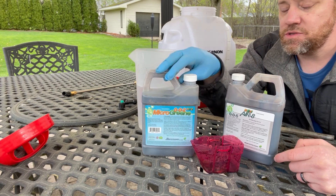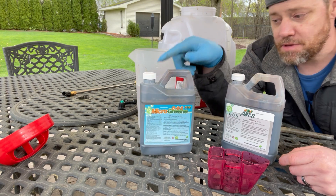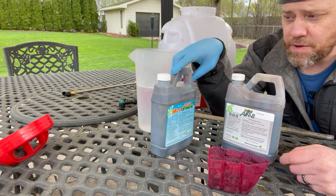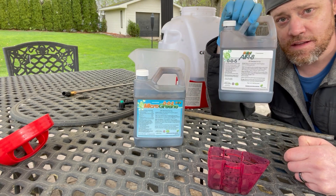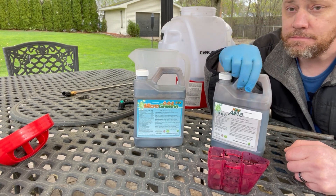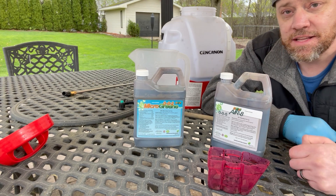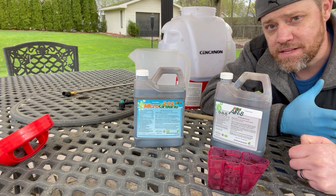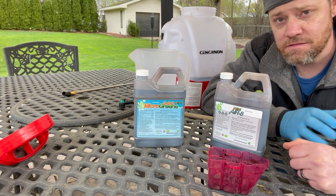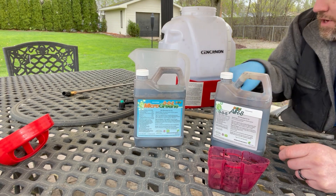The next product I'm going to use is Micro Greens, for my next application probably within a week or two. I like to spoon-feed my yard — I don't like to mix these products together. I prefer applying the Next Aerate separately from liquid fertilizer, spoon-feeding every couple of weeks or three to four weeks in the springtime, then laying low during the hot summer months.